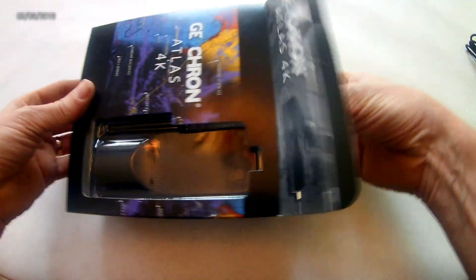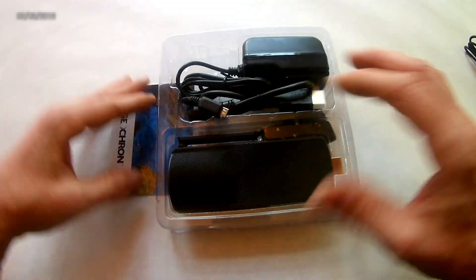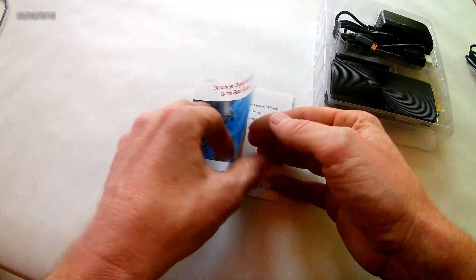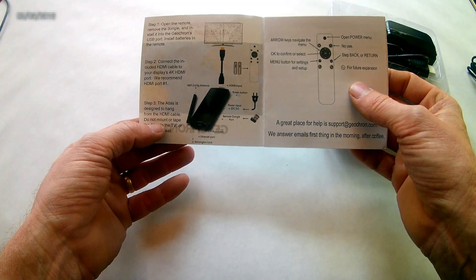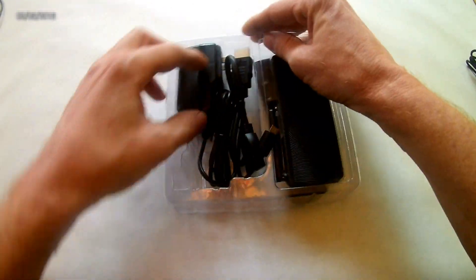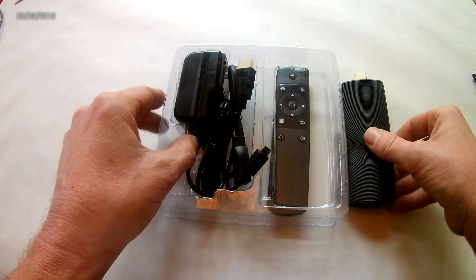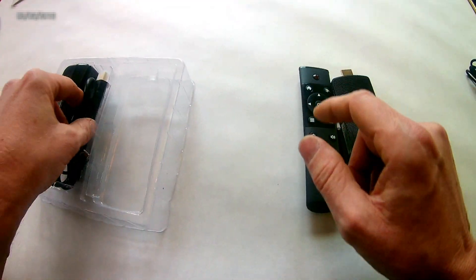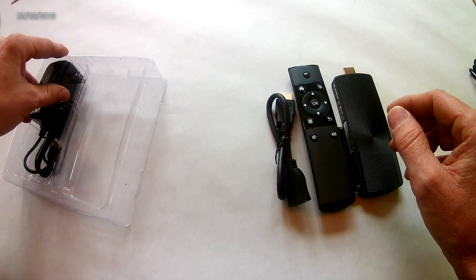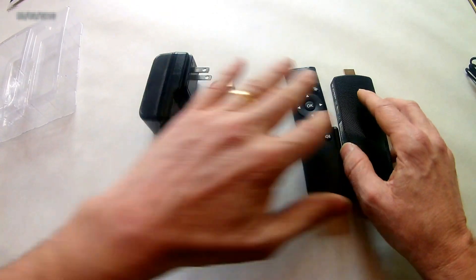The whole package is about a pound and a half and has everything for your 4K display. First, that handy little setup guide that I wrote — it's going to tell you everything I'm going to tell you right now. Next up, the Geocron Atlas itself, the remote control, the HDMI dongle, and the power supply. All of these things are required to operate the Atlas.